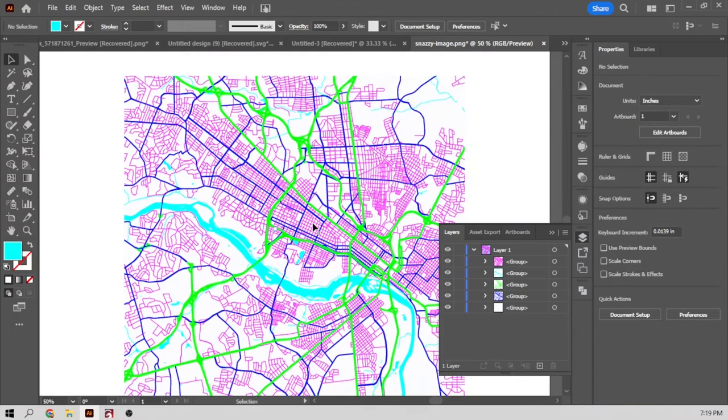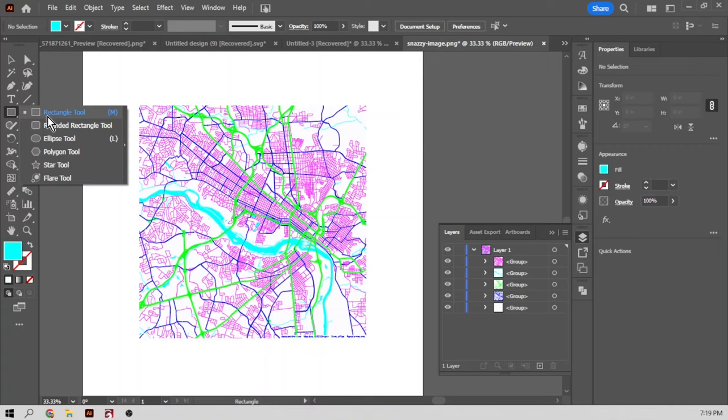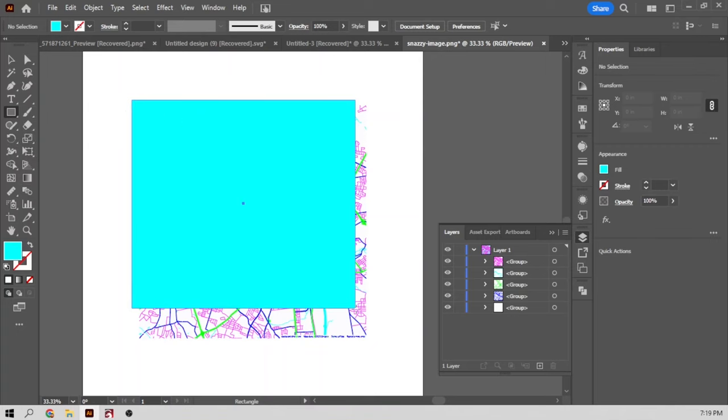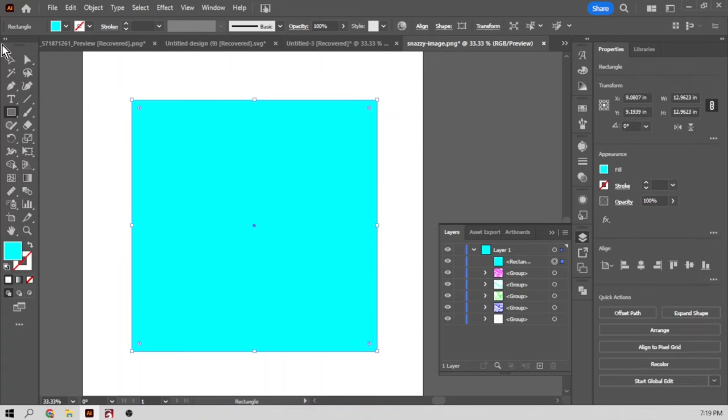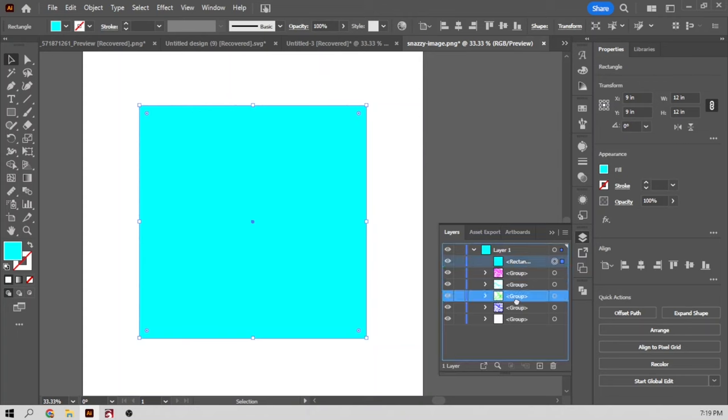The white area represents land, but this is not a solid piece of land — those are just bits and pieces of white. So we're going to create a solid backer to represent the land mass. We're going to make a 12 by 12 so it matches our map, center it, and then put this layer on the bottom.